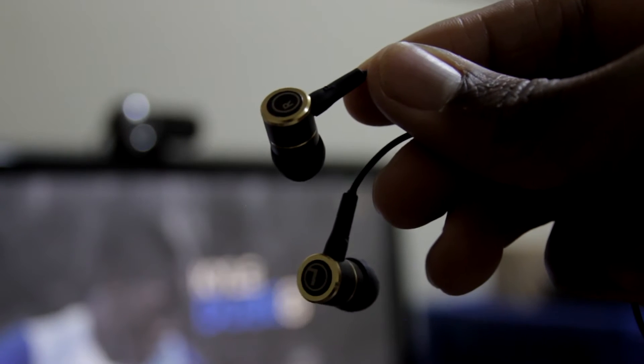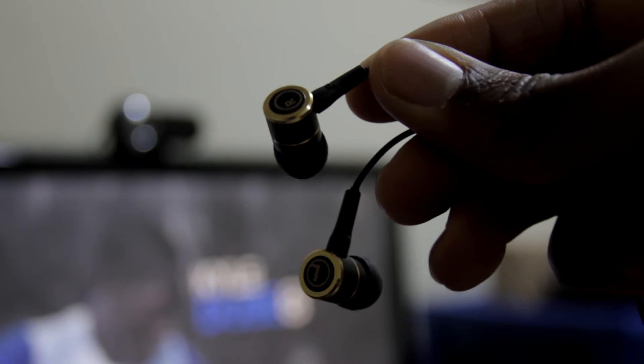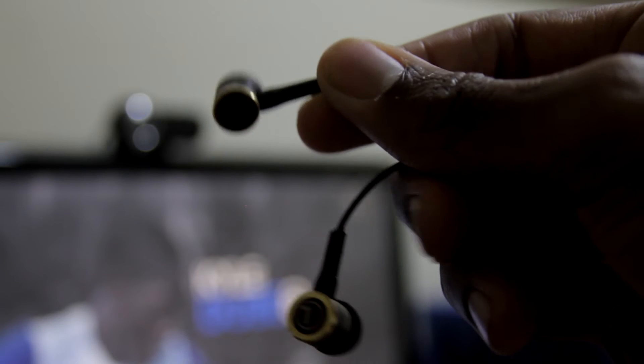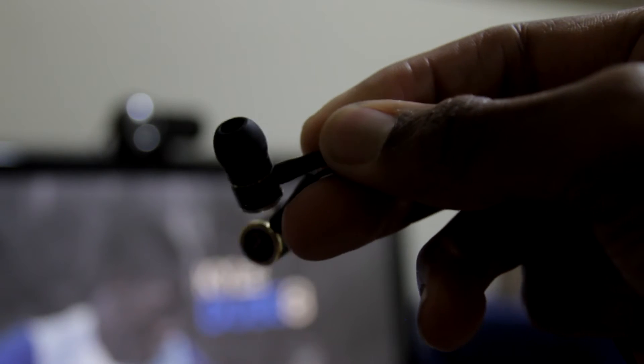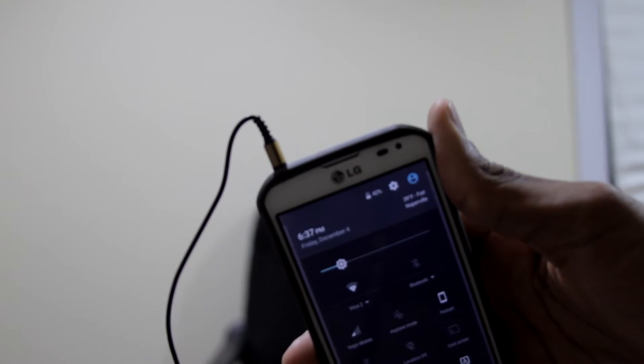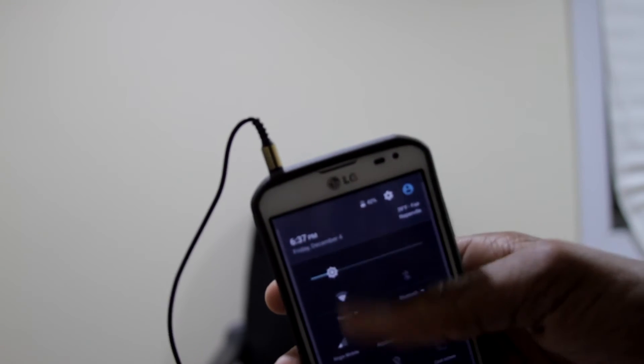Starting off with the headphone material itself, I don't know if it's plastic or metal. It kind of feels like metal, but I doubt it for the price — it's probably plastic, but it's a really strong plastic that makes it feel like metal. Also, it plugs into your phone by a 3.5mm jack, so you're going to be able to plug it into every device you have with no problems at all.